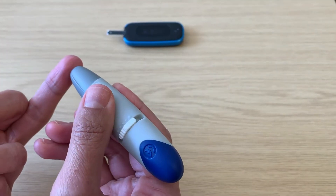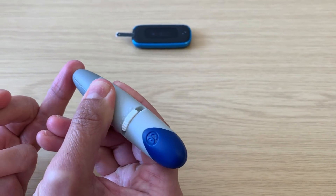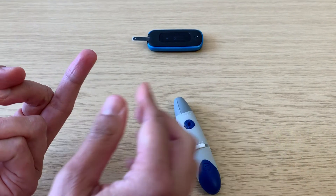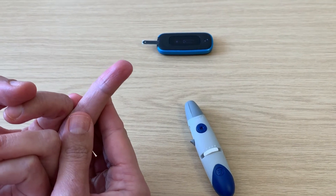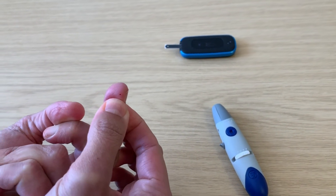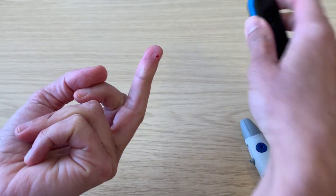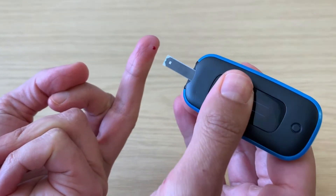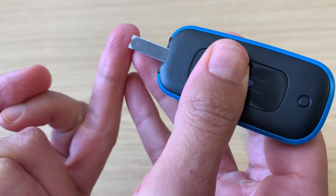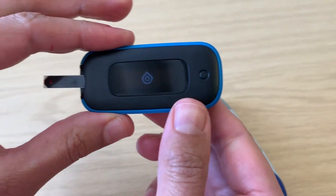Place the lancing device against your finger and press the round blue button. To ensure you get enough blood, rub the finger from the base upwards. Place the end of the strip onto the blood. It will suck up a small amount and then display the blood glucose reading.